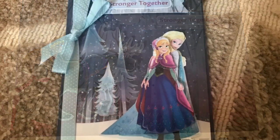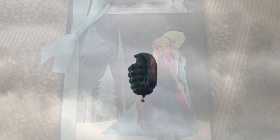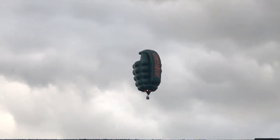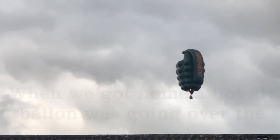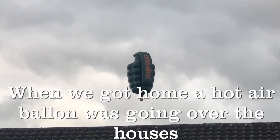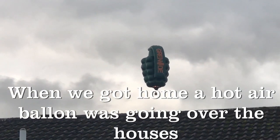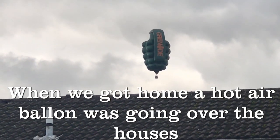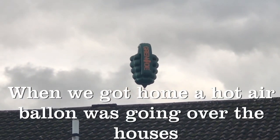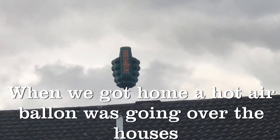We really enjoyed making these cards and it was nice doing a craft session with my daughter-in-law. Hopefully we're going to be making some Christmas cards soon as well as some Christmas decorations, so that will be coming up in the near future.